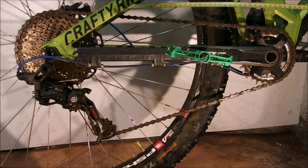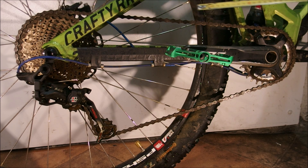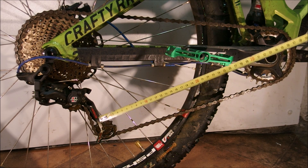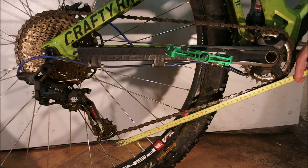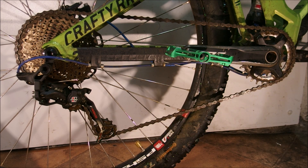So let's measure this. On this particular bike it is something about 440mm — so 44cm. However, the interesting part is the length of free chain between the smallest pulley on the rear derailleur and the chainring. As you can see, this is 38cm — 6cm less than on the upper part of the drivetrain.